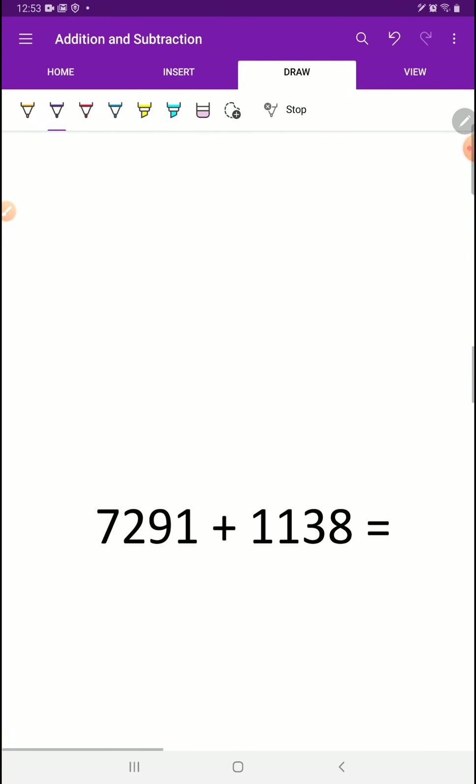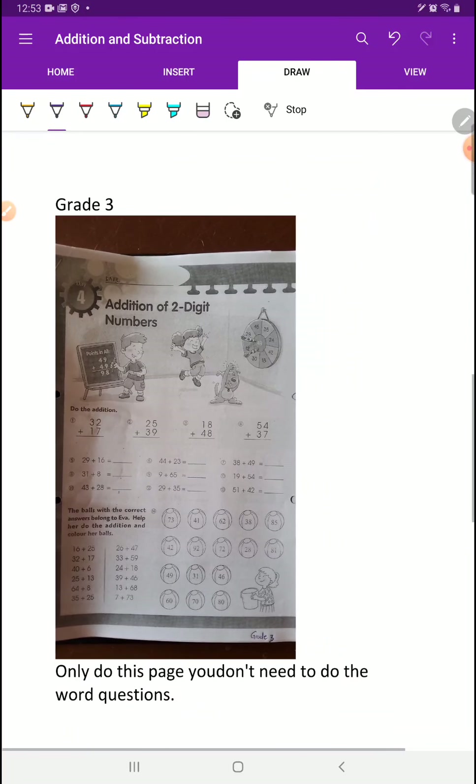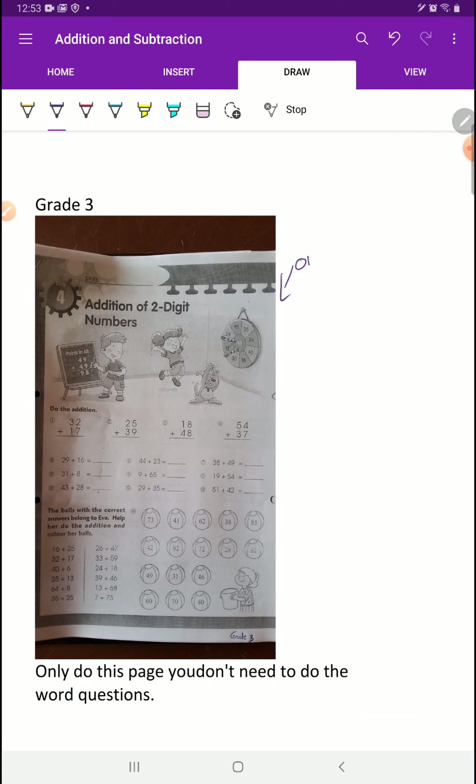Grade 3s, this is your workbook page right here — just this side. You do not do the back. This side only, so no word questions. That work is for tomorrow. All you have to work on is this page. The one thing I want to tell you is you have to write equals and write the answer — equals, equals, equals. I want to see numbers in your answers. If I don't see numbers there, I will send the work back and you will have to do it again.